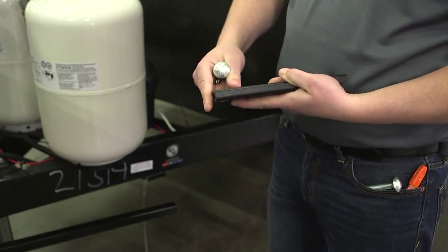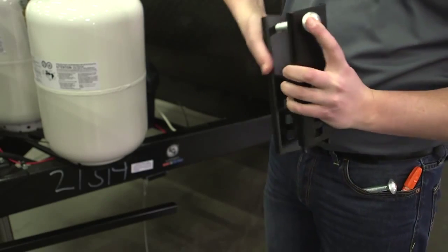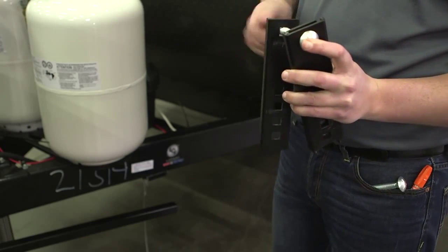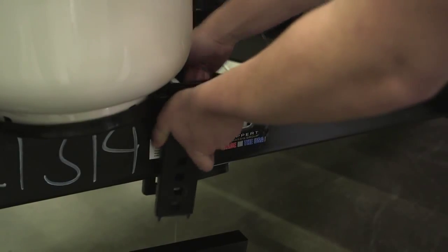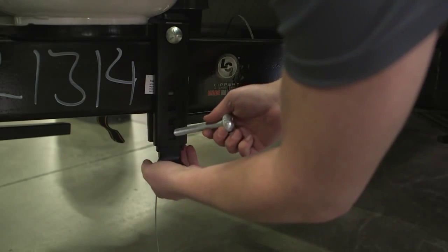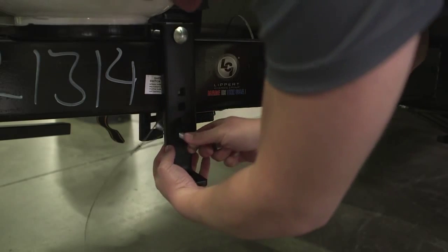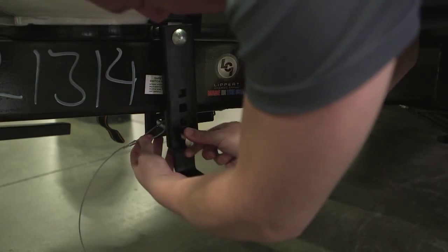Place a carriage bolt through the top hole on all three channel brackets. The wide channel bracket should be installed over the narrow channel bracket. Spin the nylock nut loosely onto the bolt, then hang the assembly over the trailer A-frame on the center line. Slide the L support in between the two captive channel brackets. Set the bracket height closest to the spring bar position set with the trailer jack earlier. Install the second carriage bolt in the first hole directly below the trailer A-frame.